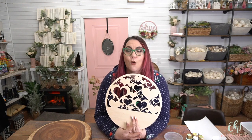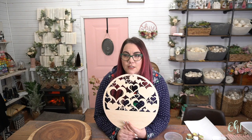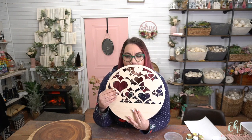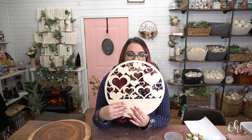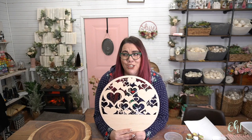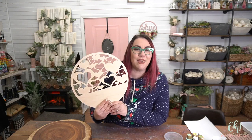I love conversation hearts, but I hate how they taste. I just like how they look. So I think that's going to be our color palette for this — those really pretty pastel-y colors that we're going to paint this, and then we're going to add flowers to the bottom, and it's going to be a conversation heart explosion. Extravaganza. Pick a word. That's what it's going to be.